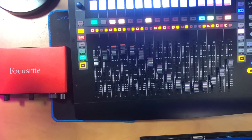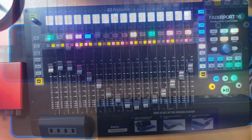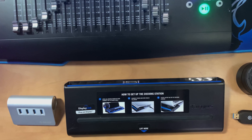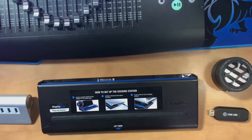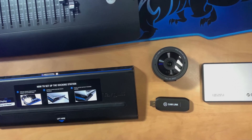I have a number of tests for you. We're going to use an audio interface and look at a DAW controller. I have a USB hub, a docking station, even a webcam, a capture card, and a USB hard drive. So we've got a lot of choices here, a lot of applications.